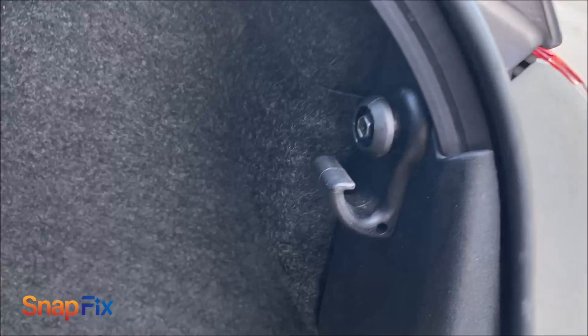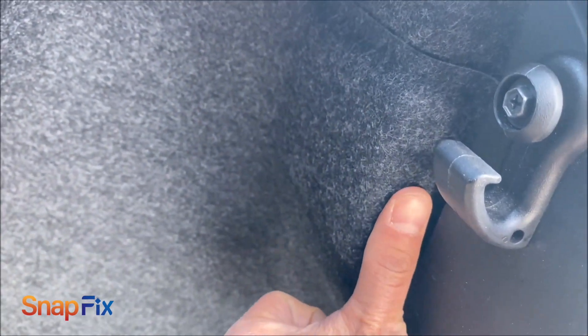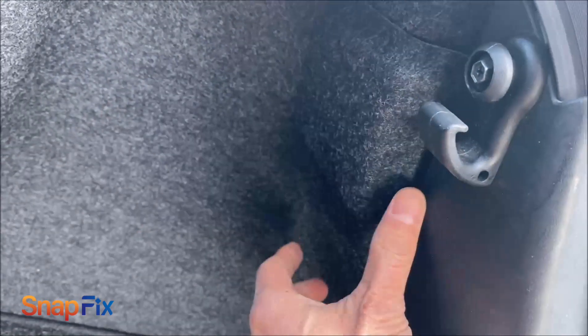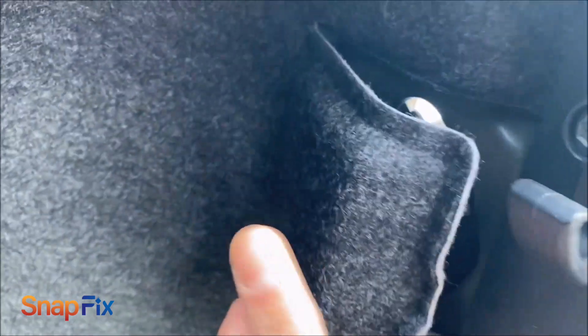So what you do, you open the trunk of course. From here I'm going to show you how simple it is. No tool — you don't need a tool or anything. Just push that and that's how you open it up.